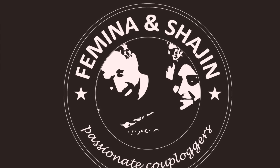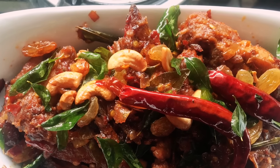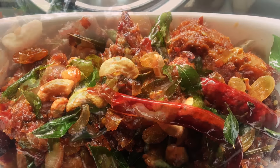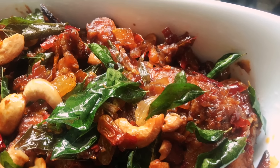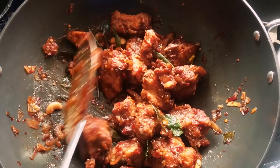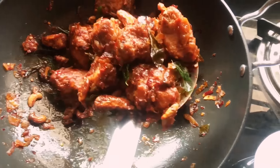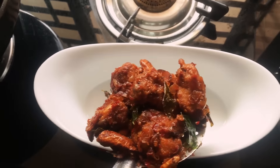Hey guys, welcome back! It's been a while since I posted any recipe videos. My last two recipes were a dessert — a Lebanese recipe — and a flatbread, which is a North Indian recipe. So I thought, why don't I share a purely South Indian recipe today?